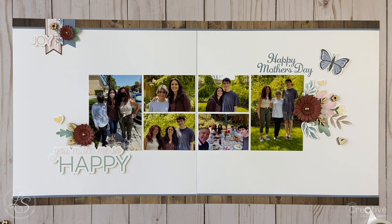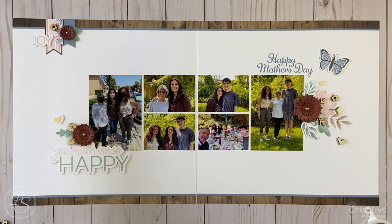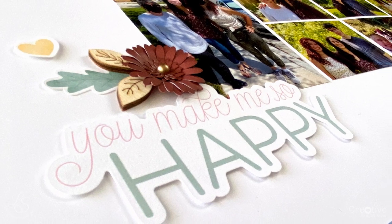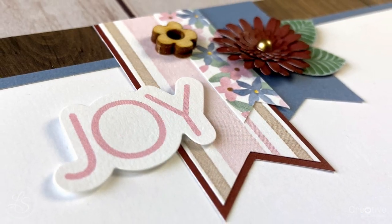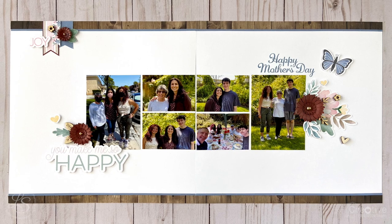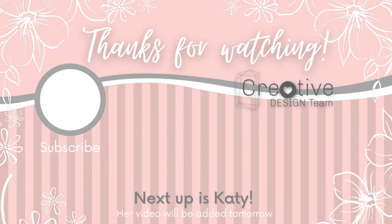I'm going to adhere that little wooden flower back to the cluster with some liquid glass to finish off the layout. As you can tell, I have three beautiful clusters on this very simple page, and by having them in that visual triangle, it balances things out and leads your eye throughout the layout. I hope you enjoyed watching my process and gained some fun new tips on creating clusters for your projects. Don't forget to tune into the rest of the design team's videos later this week for all kinds of great tips on using embellishments — I'll have links below to each of their videos along with a list of all the supplies I used. Be sure to tune in tomorrow to see what Katie has for us. Thanks for joining me and we'll see you next time, bye bye!